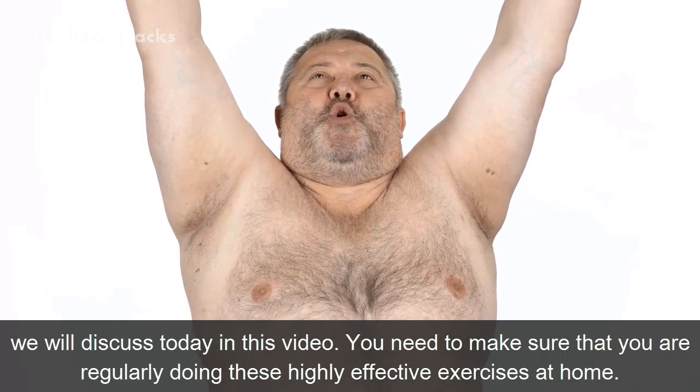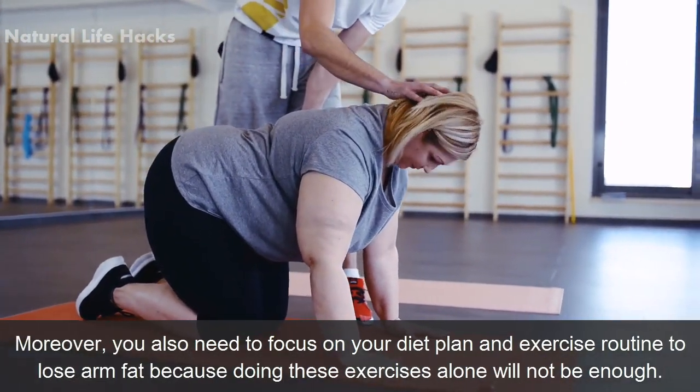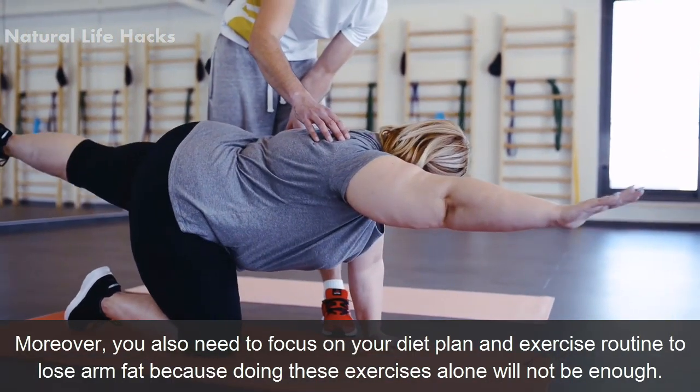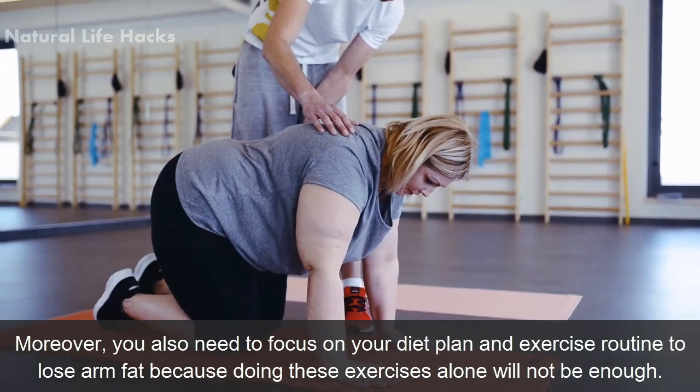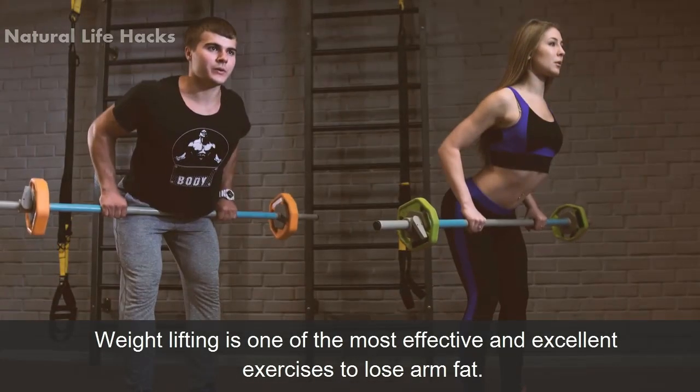You need to make sure that you are regularly doing these highly effective exercises at home. Moreover, you also need to focus on your diet plan and exercise routine to lose arm fat, because doing these exercises alone will not be enough.